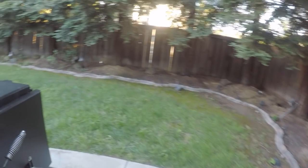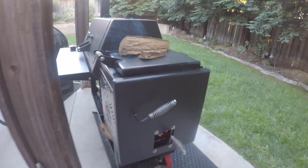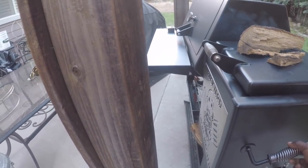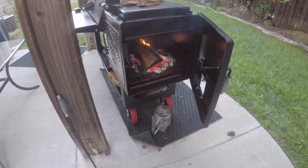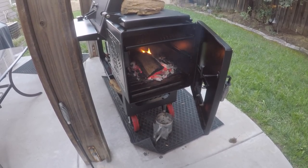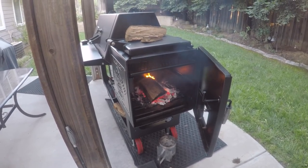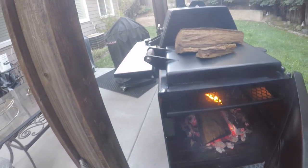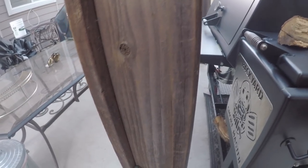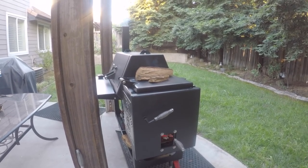I think the combination of using oak wood, the gas log assist, and lump charcoal for my bed — I think all of those factors have yielded a nice improvement.